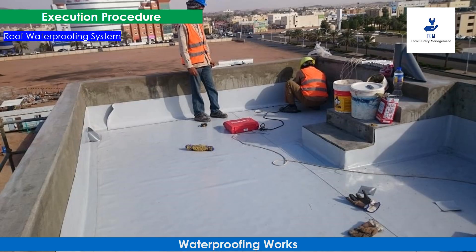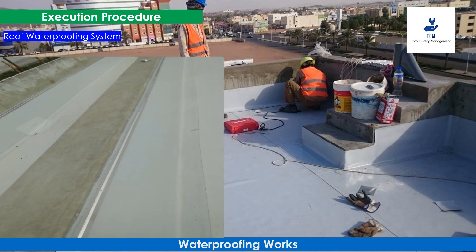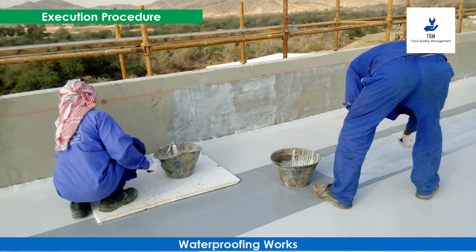Moving to the next step — roof waterproofing system. The roof slab is provided with a waterproofing membrane, which can be one layer of PVC 1.5 millimeters thick, loosely laid horizontally. Joints shall be welded together using a hot air gun. PVC waterproofing membrane 1.5 millimeters thick is also fixed with adhesive as a vertical solar shield.